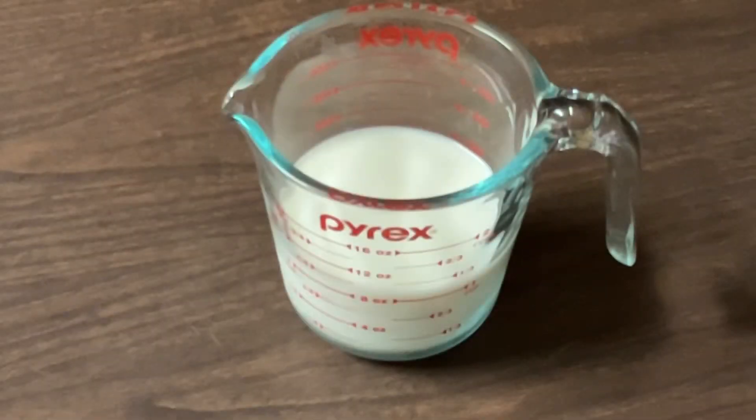Hello my friends, Ellen here. Welcome back to my southern kitchen. Are you out of buttermilk? Well today I'm going to share with all y'all a simple and easy buttermilk substitute, and it only calls for two ingredients.